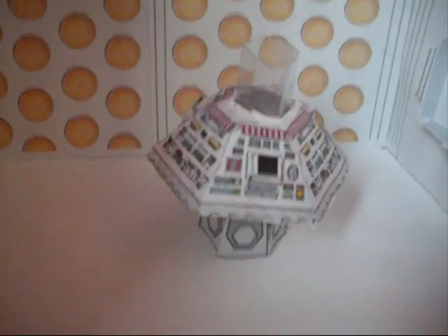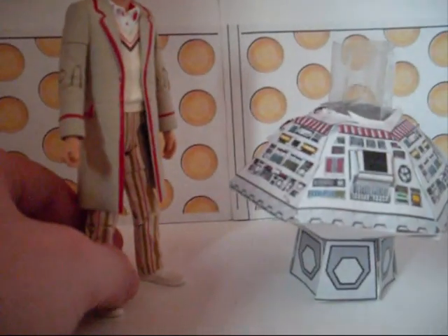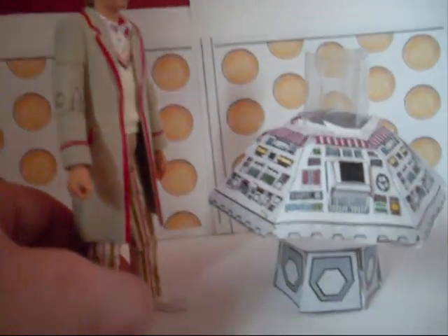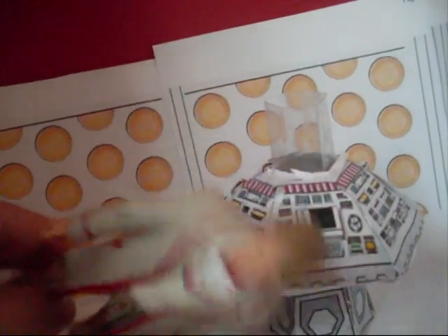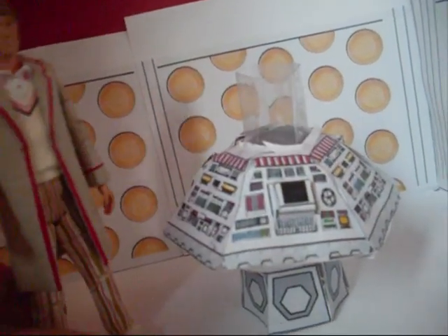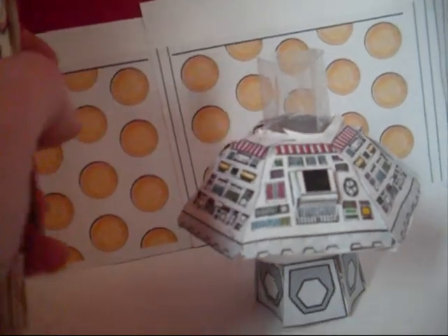I don't care what anyone says — I'm a Doctor Who fan. I thought it would be really good to build a TARDIS. Now, little Peter Davison figure. These sets are all made for little figures like this. Because I'm a Doctor Who fan, I collect all the little figures — well, I collect a couple. And here's the Doctor, trying to fiddle.